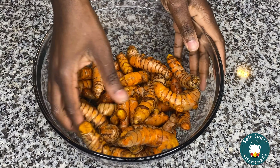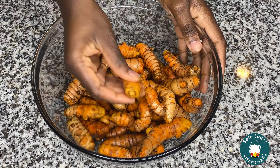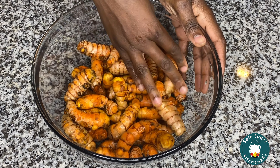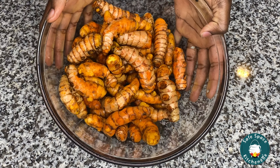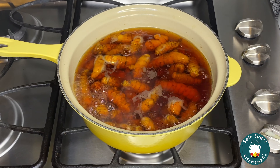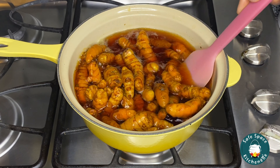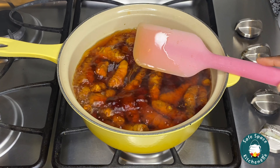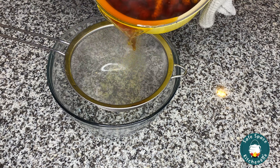So once that's done, this is what it's looking like — it is nicely washed. All that I'm going to be doing is transfer this into a pot and boil my turmeric. I boil my turmeric because I want to make sure the color is nicely and evenly distributed, and also just to get rid of that raw smell that comes with turmeric.